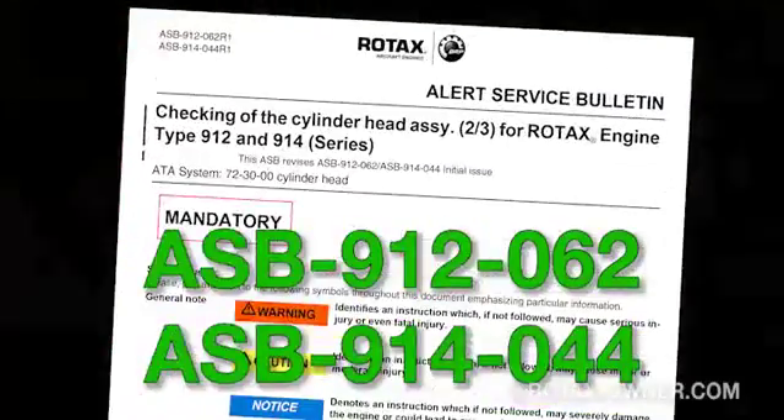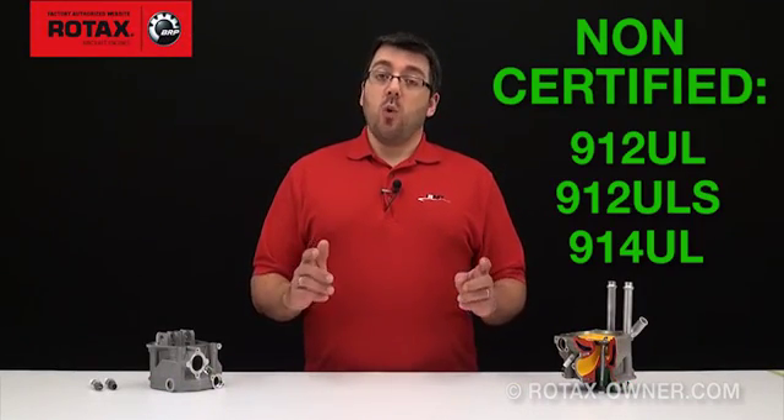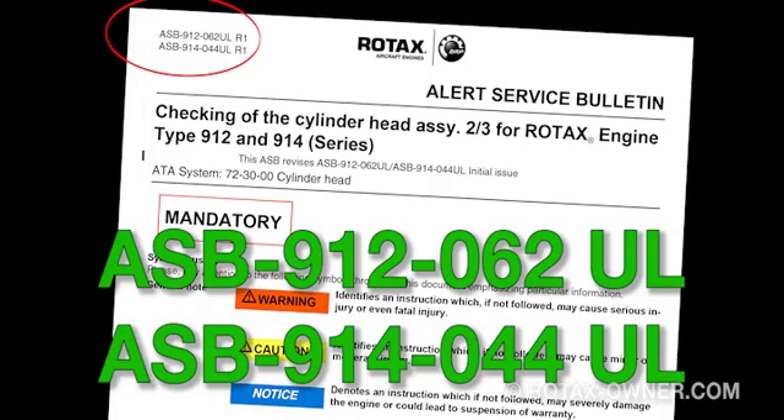As a manufacturer of both certified and non-certified aircraft engines, Rotax must separate certified engine bulletins from non-certified. Certified aircraft engines such as 912-A, 912-F, 912-S, and 914-F will be listed in section 1.1 of Alert Service Bulletin ASB 912-062-914-044. Non-certified or UL engines will be listed in section 1.1 of Alert Service Bulletin ASB 912-062-914-044-UL. The UL designates the non-certified bulletin.